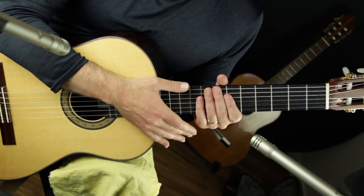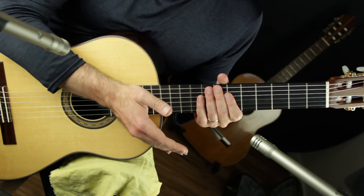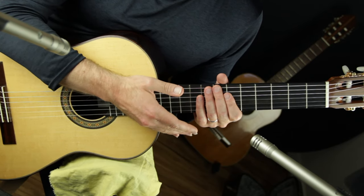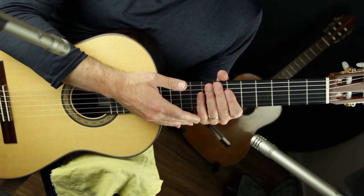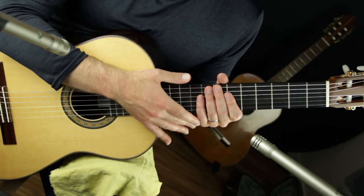I'll also do a harmonic analysis on each piece so we can see how a lot of classical music is based around very simple chords we're already familiar with. If you're wanting an introduction to classical guitar with some easy, playable, and enjoyable pieces, you are in the right place.